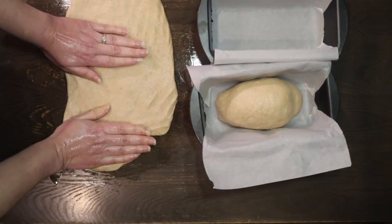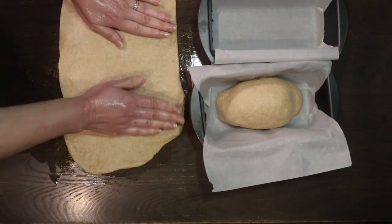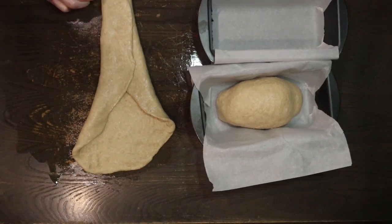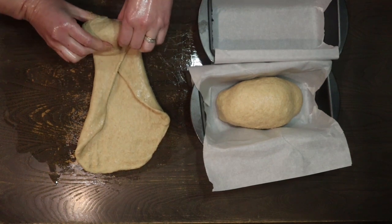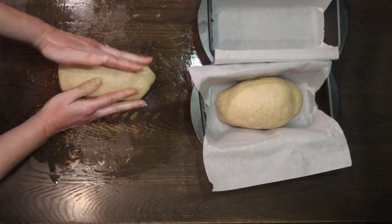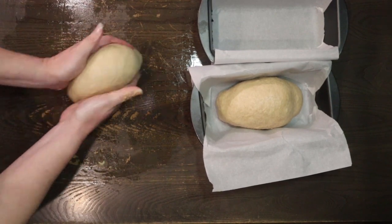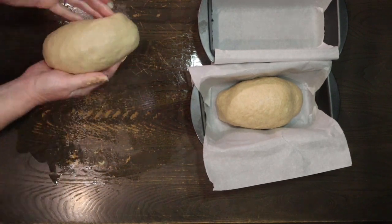Don't forget to check out my Facebook page — I post all my recipes and videos there. Make sure when subscribing to click the bell so you get notified when new content comes out. I'm shaping the second loaf the same way — just giving a little pull and making sure the outside is fairly tight, which helps the loaf come out really nice.